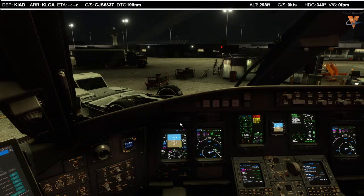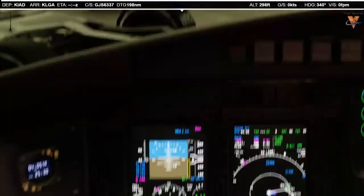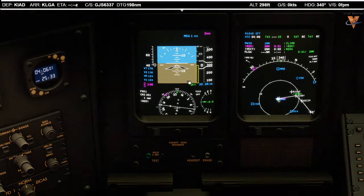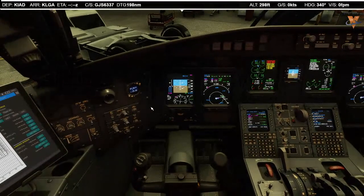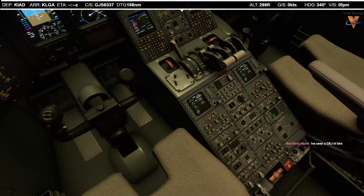We're going to listen to Alpha. Washington Dulles information alpha — nothing really changed. Departing runway 30, runway 19 left. Simultaneous approaches are being conducted. So I think we're good with that. I'll switch over to 121.5. I'm already monitoring guard. We'll have that standby so we can listen up.